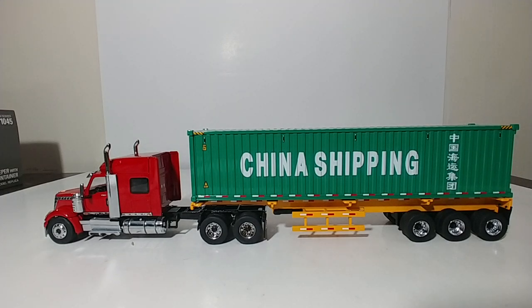On this edition of DieCast In Porn, we're going to be taking a look at the DieCast Masters Transport Series International Lone Star Sleeper with Skeletal Trailer and 40-foot Dry Goods Container. This truck will soon be hitting retailer shelves at the end of December and early January.